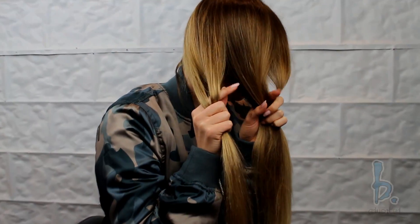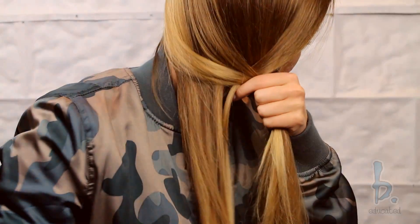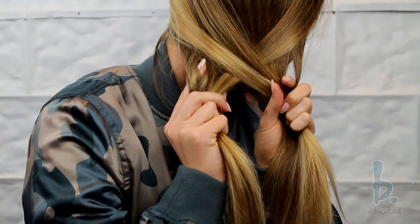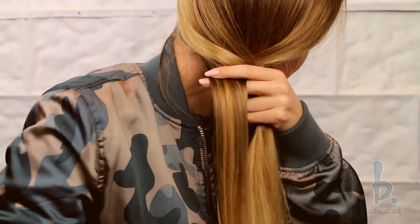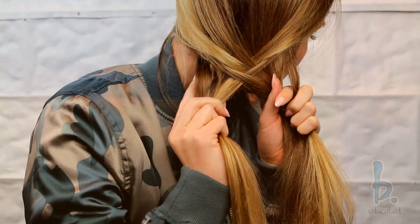Separate the hair into two strands. Take a clean, even section using your pointer finger from the outside of each strand. Cross the new section over and join it within the braid. You want to keep everything even and clean by brushing your hair in between sections. Tension is key.